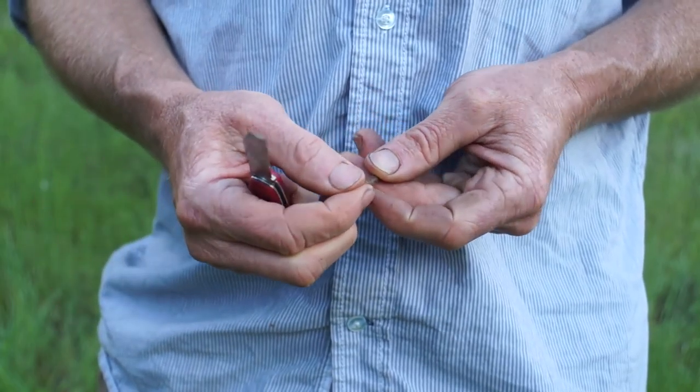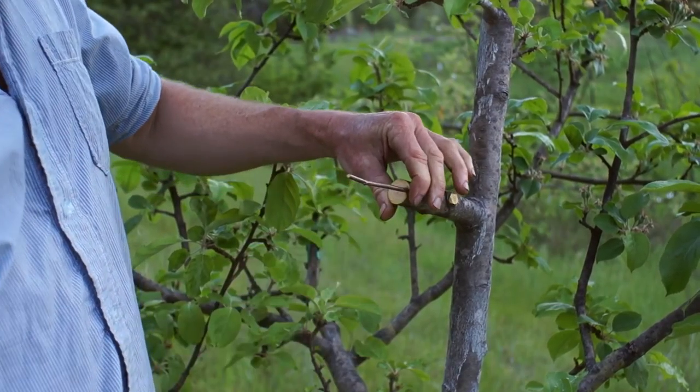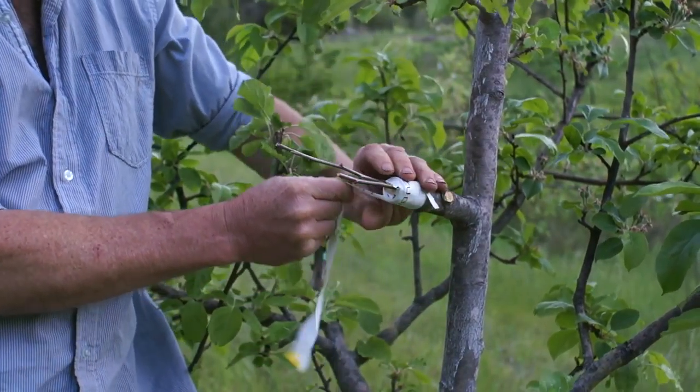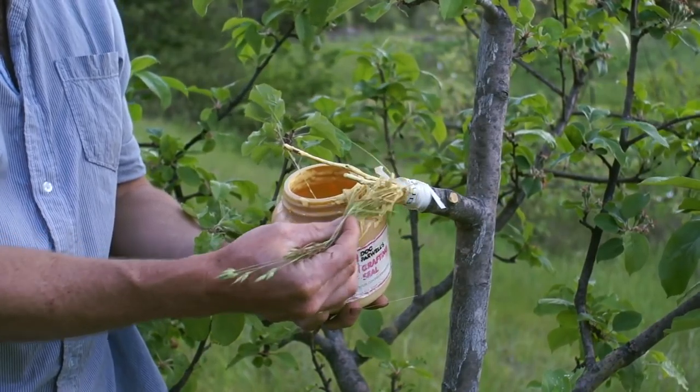You can experiment like this as long as you're following the rules. We know we need good cambial contact. Slip that in. Same thing on the other side. There's no such thing as too much on this — it never hurts to coat the scion.